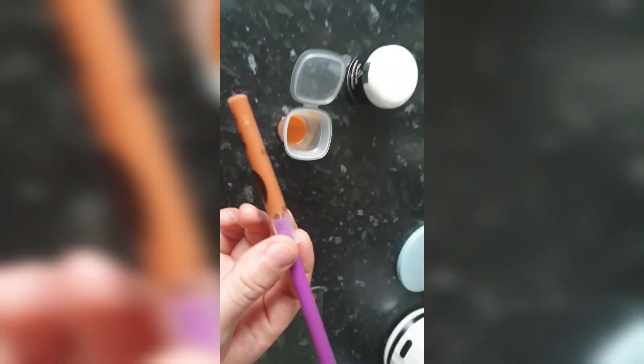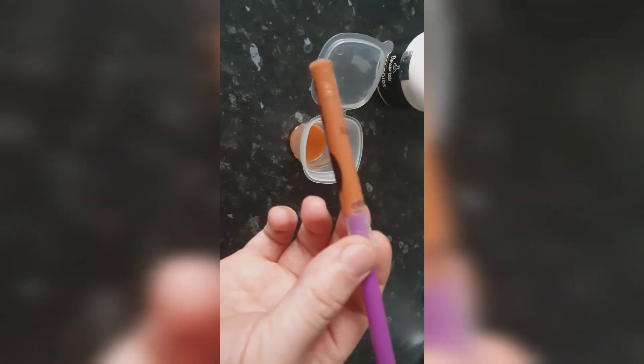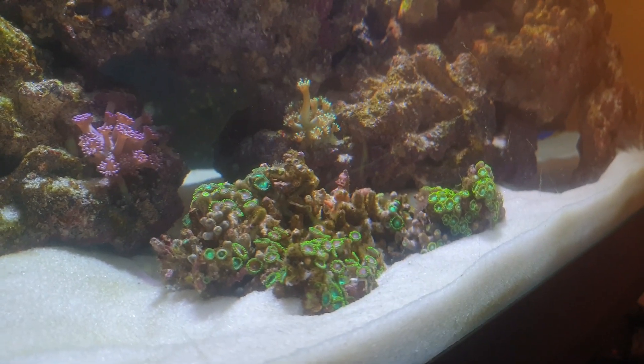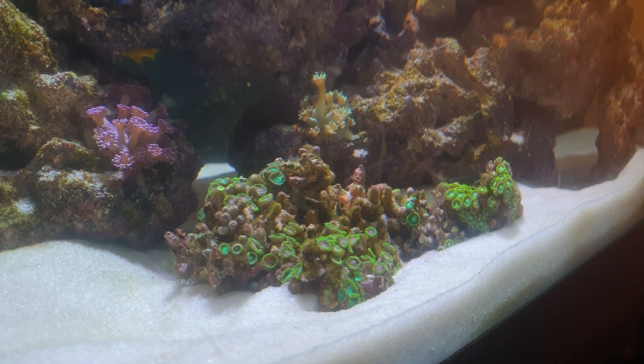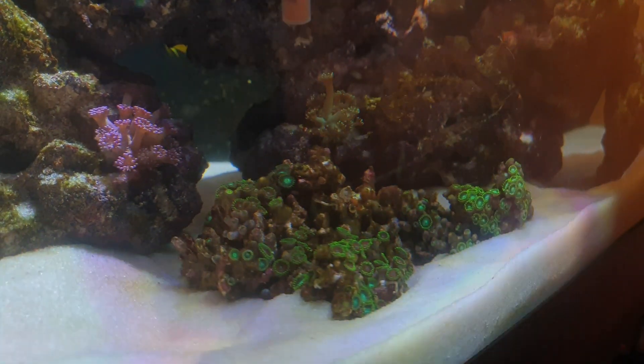Full syringe — there's a little bit left over. Let's go to the tank and give it a go. Okay, so we've turned our powerheads and our filter off to make sure we have no flow in the tank, so we can try and feed directly to where we're going.